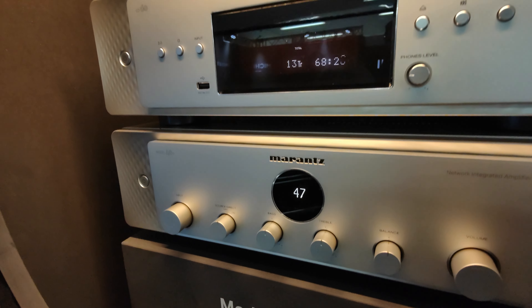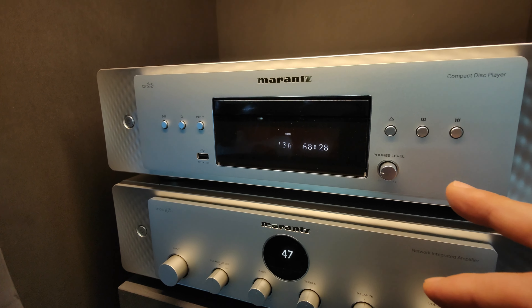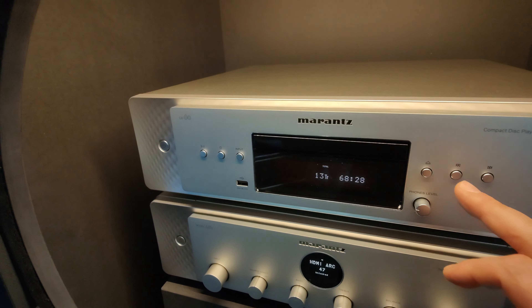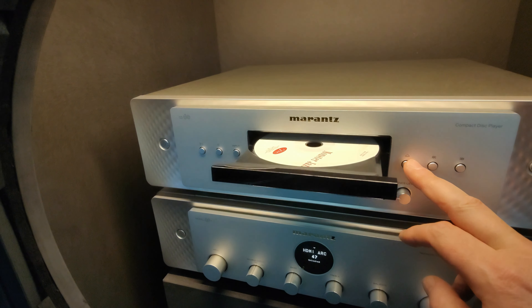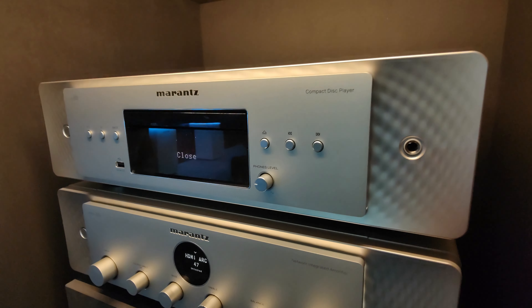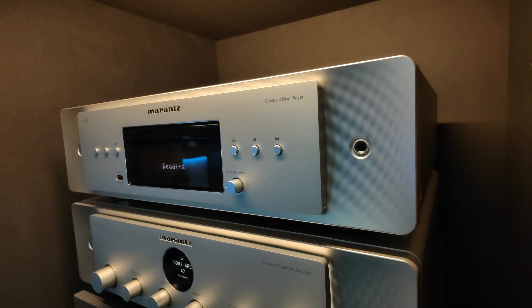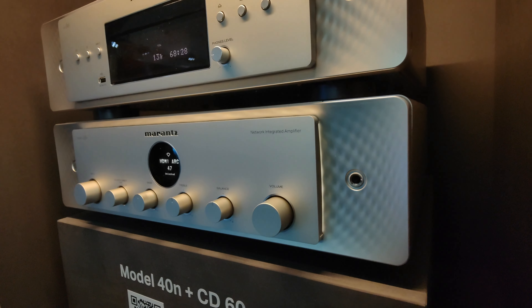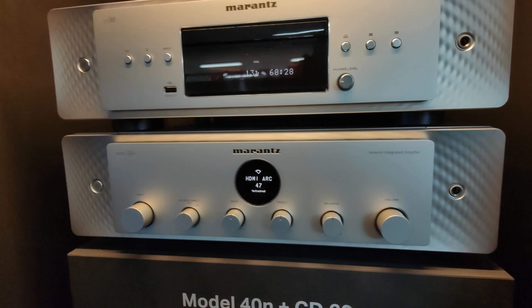The new product here is the CD player on top of the amplifier, which is the CD60. It plays CD discs, has a USB player in front that plays a lot of files, even DSD. It has a Burr-Brown chipset inside, has a headphone amplifier, and has the same look as the model 49 in order to match it on your rack.